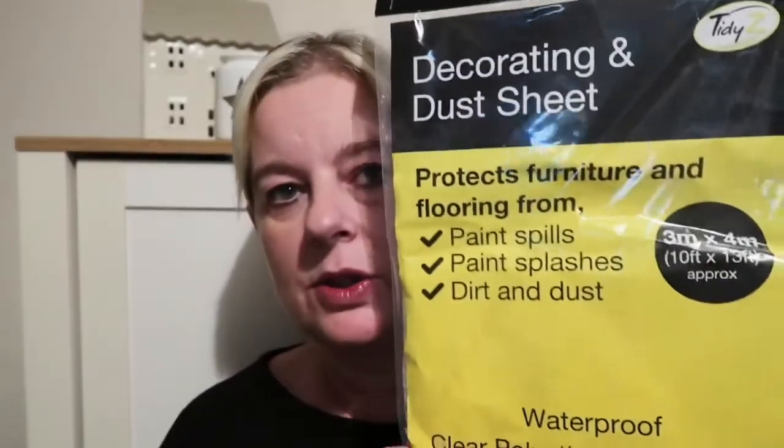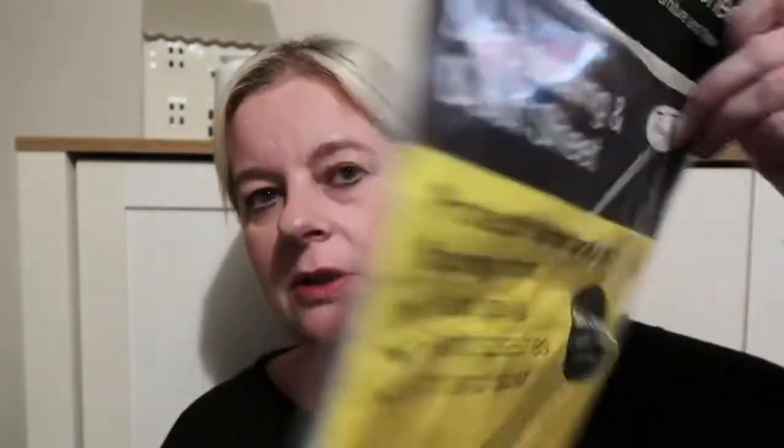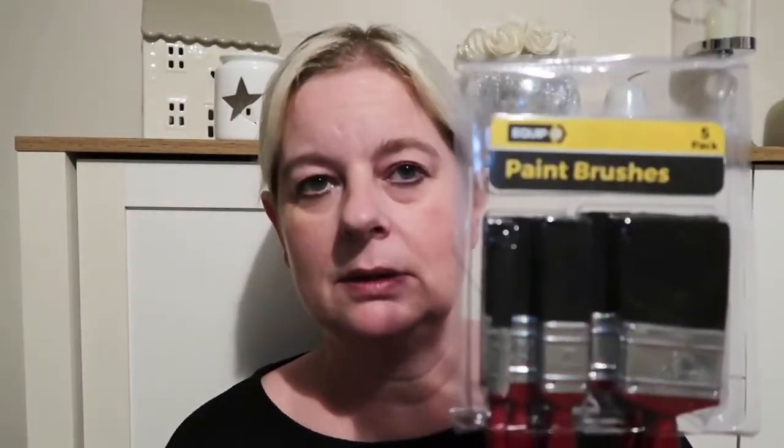So yeah, we also picked up a dust sheet — just a plastic one — and a pack of paint brushes. Five brushes for £0.99.